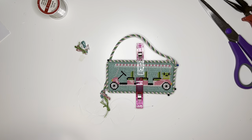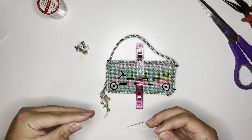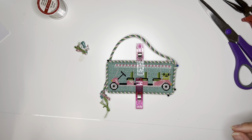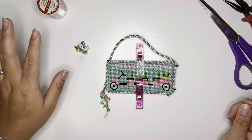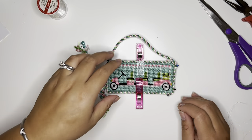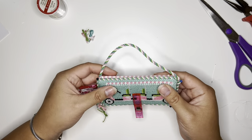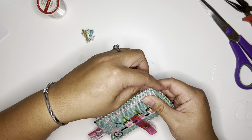Okay, so this is part two of the cording. I am so sorry — the first time I filmed this it actually got corrupted, so I had to wait for another piece that was going to be similarly finished for part two. But I was sent this one to finish and it is very similar to the first one, so we can go ahead and get started.